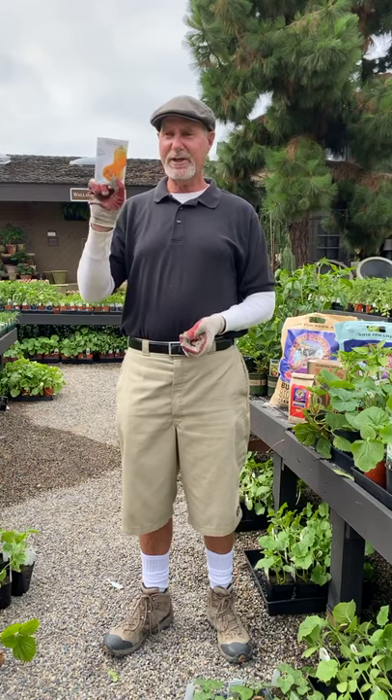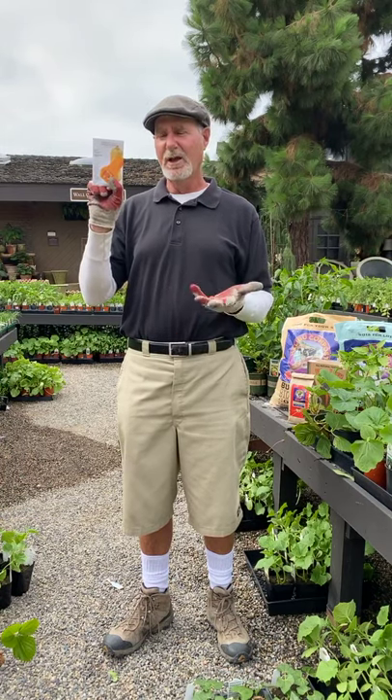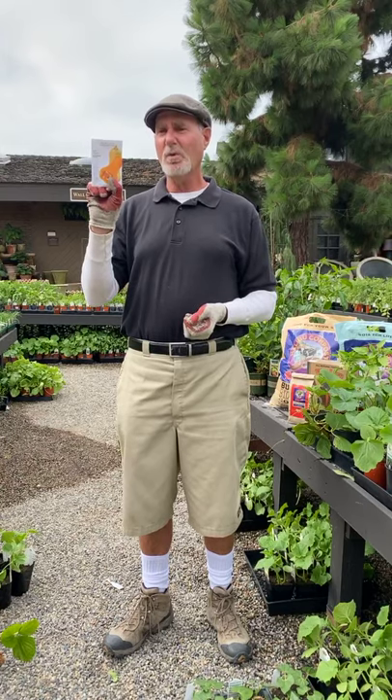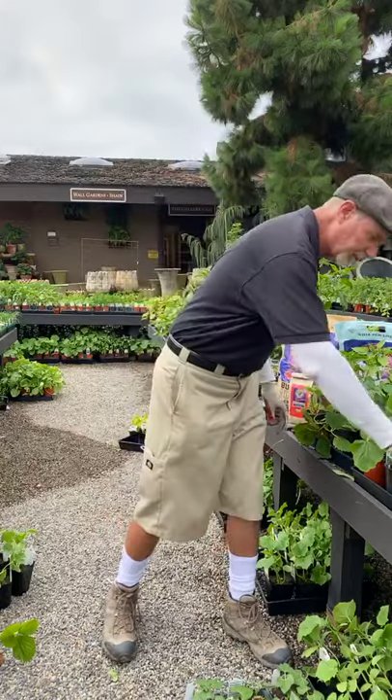When you're doing seeds, they germinate very, very fast. They'll germinate in five to six days right now with the warm weather. Seeds or plants, it doesn't matter — both of them can go into the ground.